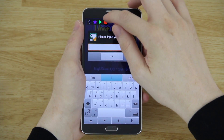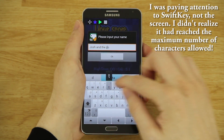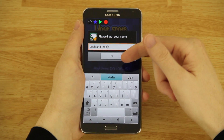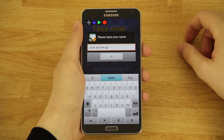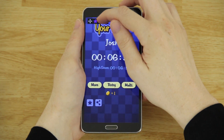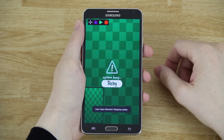Let me show you another example. I'll set it to type 'Josh and the dog were going to the store,' then hit stop. Watch this — if I delete all this text and then hit the play button, it types it all back automatically. There are a lot of use cases you'll have to discover on your own. Basically it just records your touches and replays them, and you can set the loop to whatever you want. I usually just hit infinity, then touch the screen or hit the replay button to stop it.